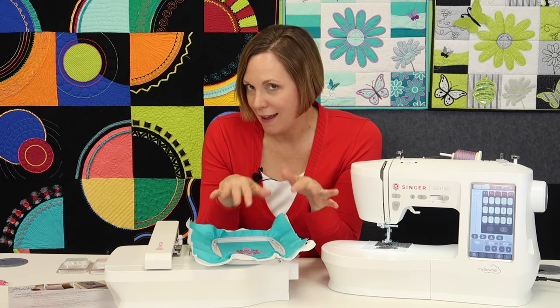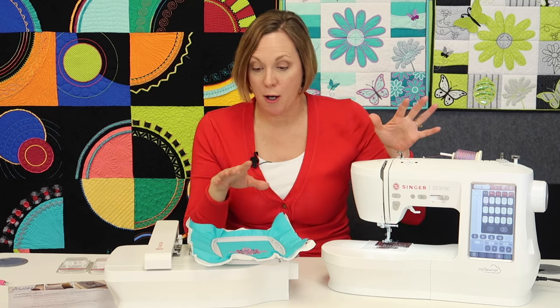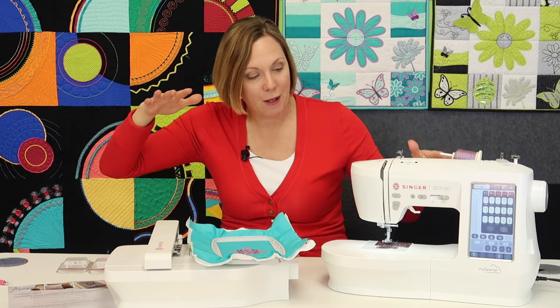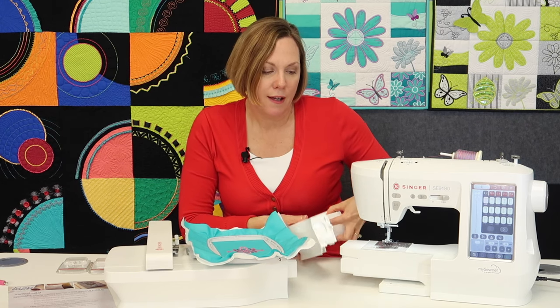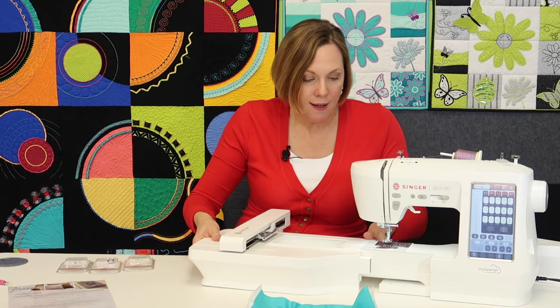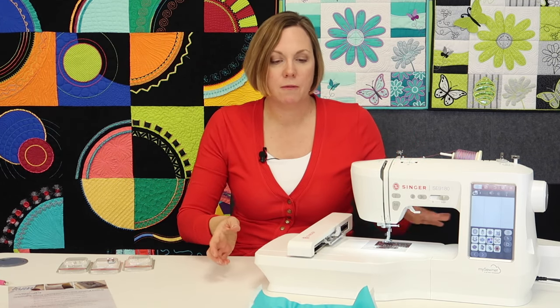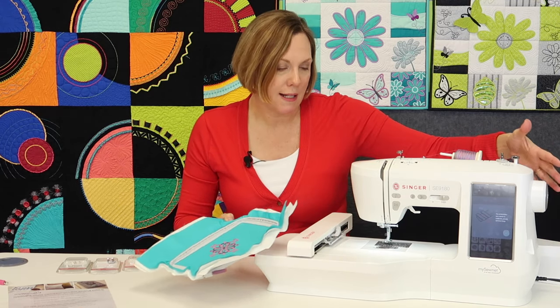I do want to get into a couple of the highlights of this machine. Number one, I love the size and the fact that it's both sewing and embroidery — and how quickly I could easily just slide off the extra extension area, slide on the embroidery unit, switch the foot out, lower the feed dogs, and I'm ready to embroider, all without taking up a lot of space.